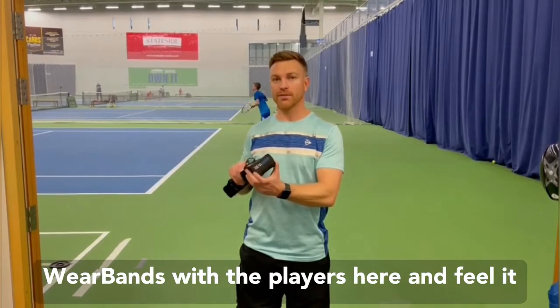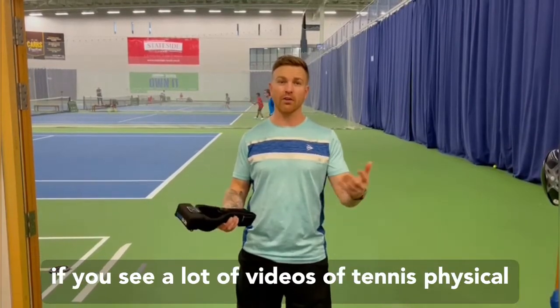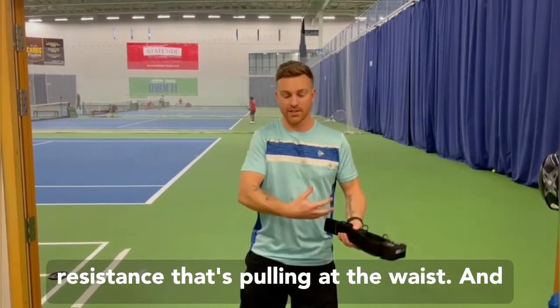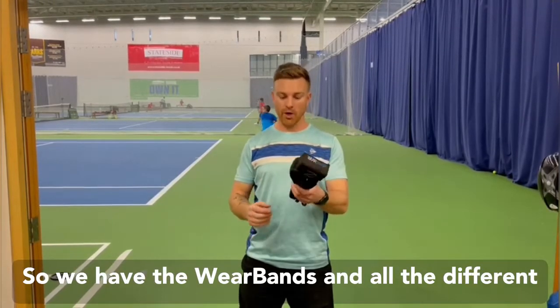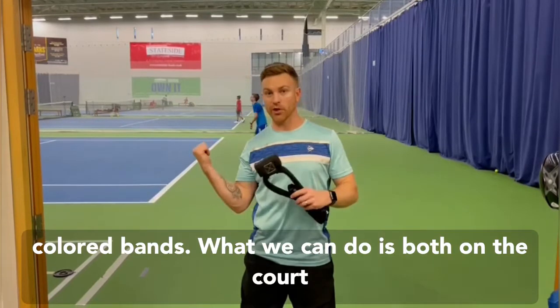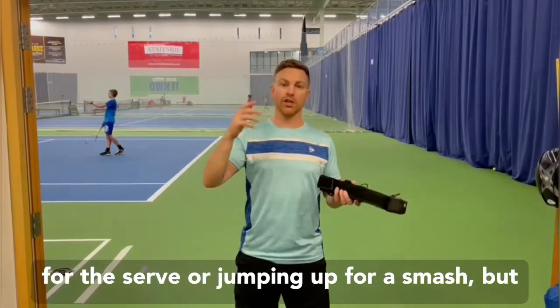Just giving you a heads up — we use the WHIR bands with the players here and it just gives a different type of loading. If you see a lot of videos of tennis physical trainers working, they'll always use a bungee resistance pulling at the waist, and very rarely can they do any kind of vertical resistance. With the WHIR bands and all the different color bands, we can offer different types of vertical resistance both on the court and in the gym, thinking about overloading for the serve or jumping up for a smash.